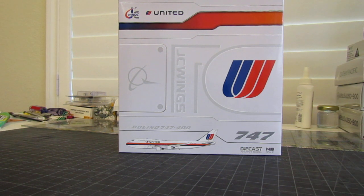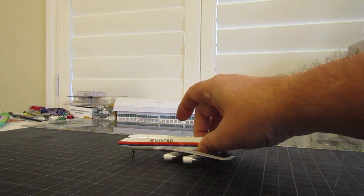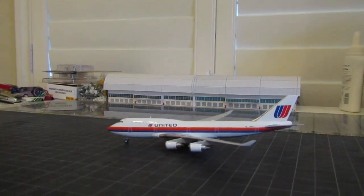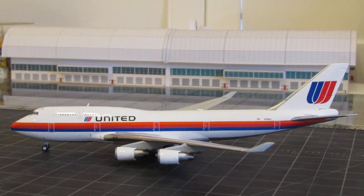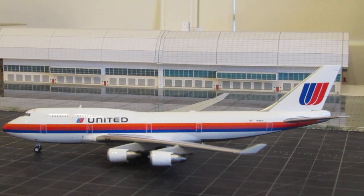This aircraft's registration is N183UA. Let's get into it before I share any more information about it. Here it is — I'll do a close-up before we do the 360, so you can get a good view. It should look great on your much bigger screen.